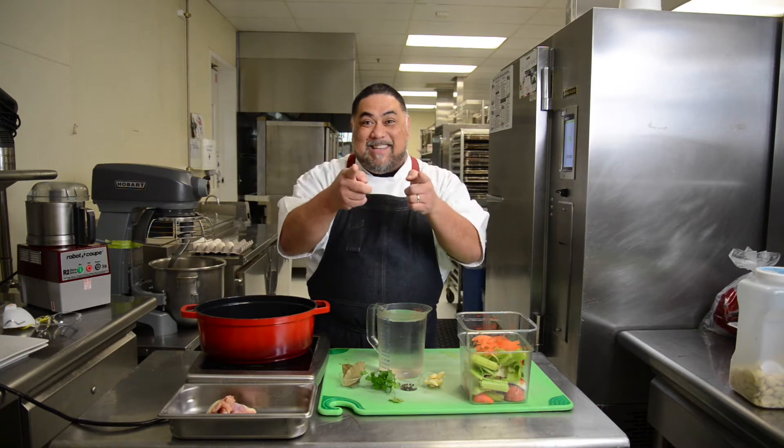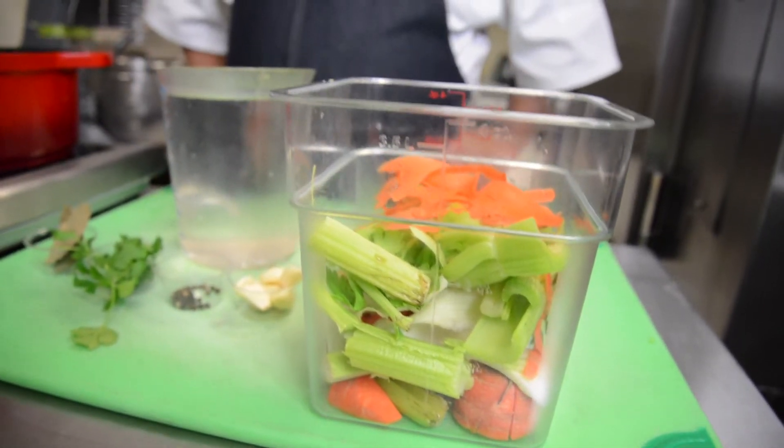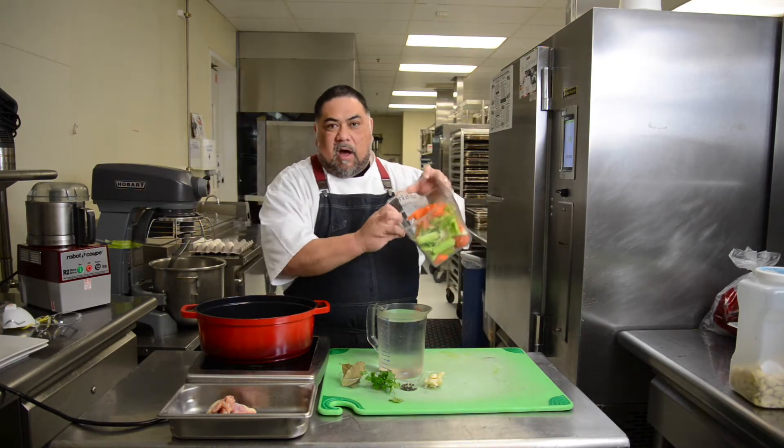Ron asked, hey chef, what do we do with our leftover chicken bones? I got the answer for you. Walking into my walk-in or my fridge, I found all these scraps — basic scraps to make a chicken stock.